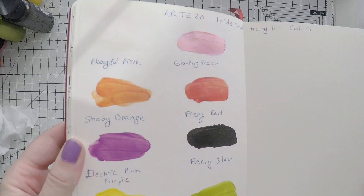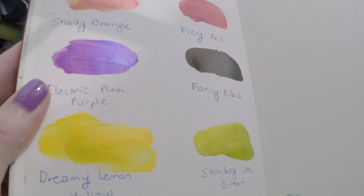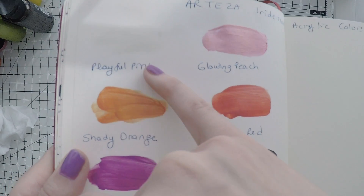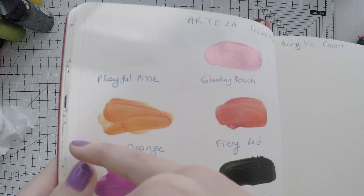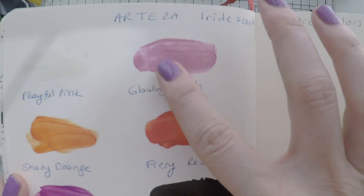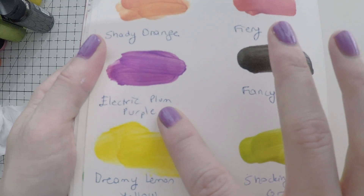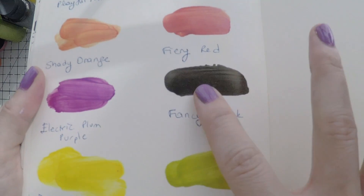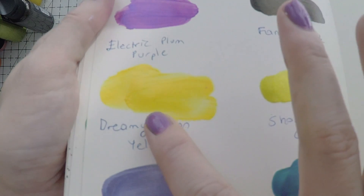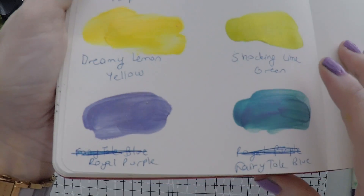And here are the iridescent paints. Playful pink doesn't show because it will look very nice on a dark surface. But all the colors are very lovely and different than the craft paints. This one is very light, but I will show it in a future project. Glowing peach is amazing. Fiery red, shady orange. Electric plum purple is my absolute favorite — it looks amazing. Fancy black. And dreamy lemon yellow, very bright. Lime green — a color that I love.